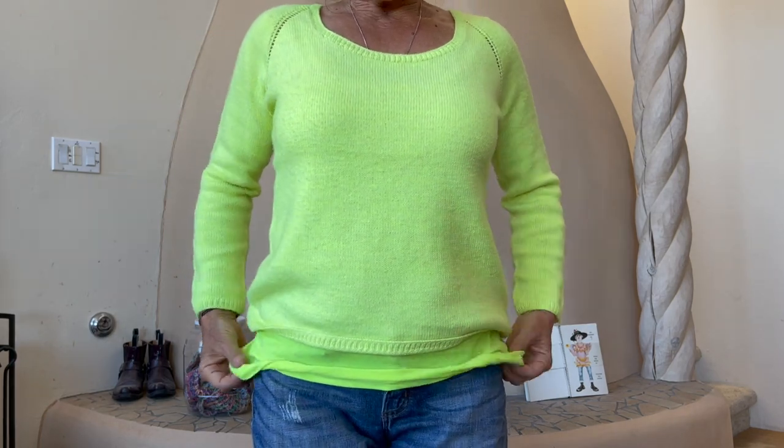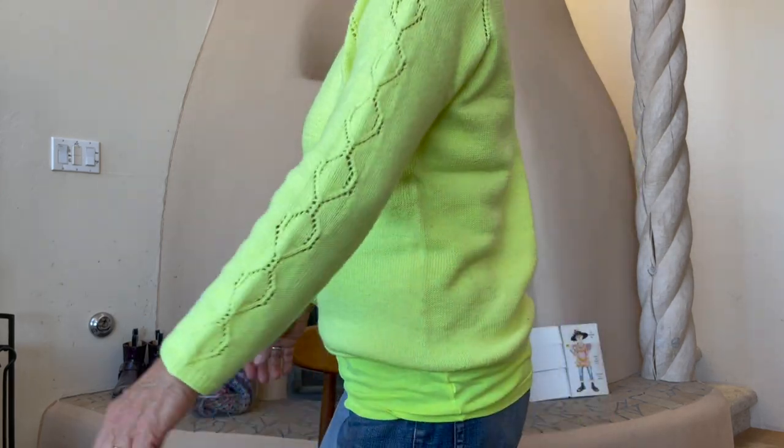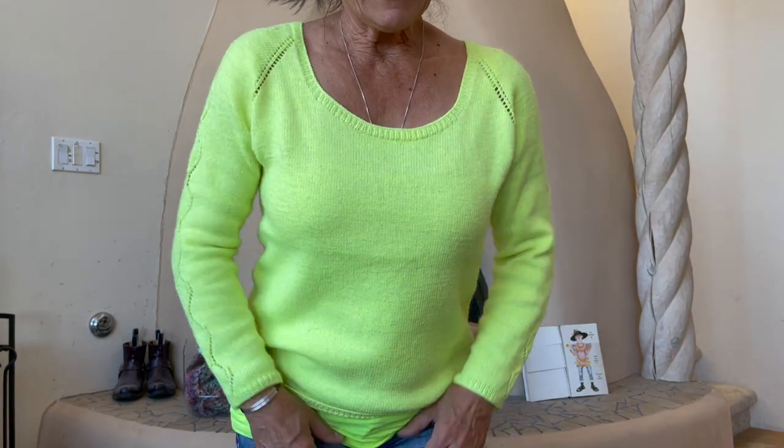I was so lucky that I found a super matching sleeveless shirt that goes so well underneath — perfect length. I made it with 3 millimeter needles. Would I do that again? No, because my last sweater, the Yellow Brick Rodeo, was done with the same yarn but 3.5 millimeter needles, and it's fine. I didn't want it to be too loosey-goosey, but 3.5 millimeter needles would be fine.